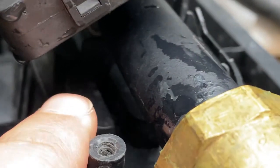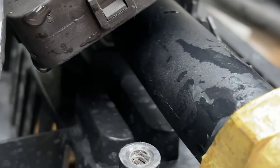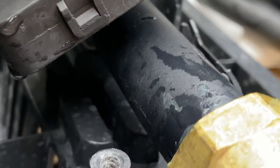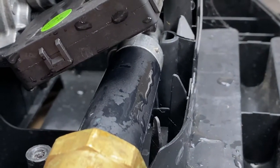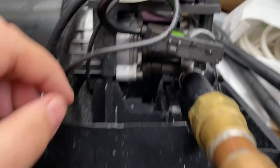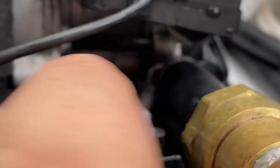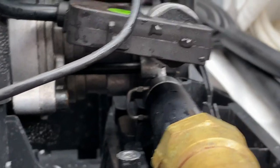If you look really closely, you can see that line right there — it's actually split the plastic and water is coming through. This has completely failed. To remove it, you move this part out of the way, and inside there's a clip. You just pull on the clip and grab it, and it comes right out.